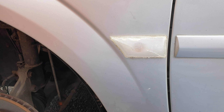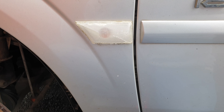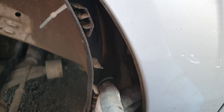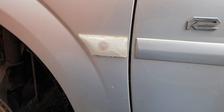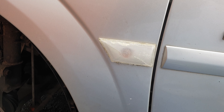Hi guys, I'm going to tell you how to take out the side light and change the bulb inside on an Opel Vectra 1.9 TDI 16 valves. The light got damaged and I needed to take it out.